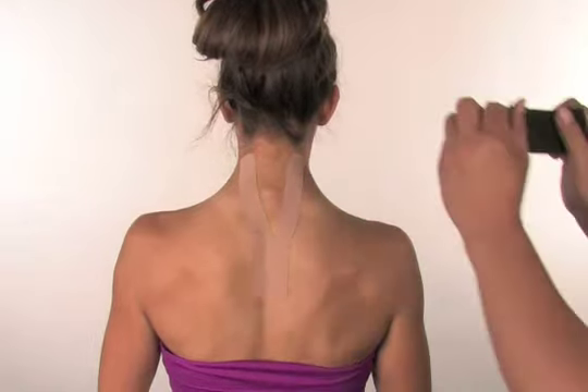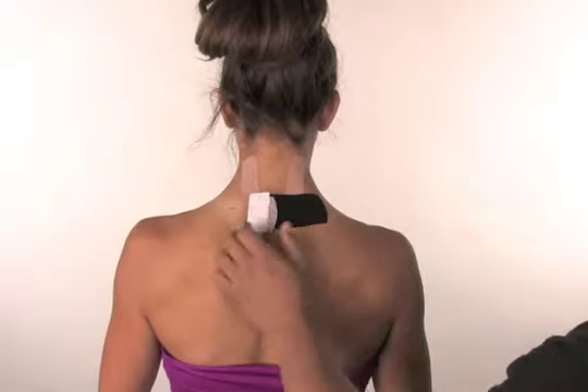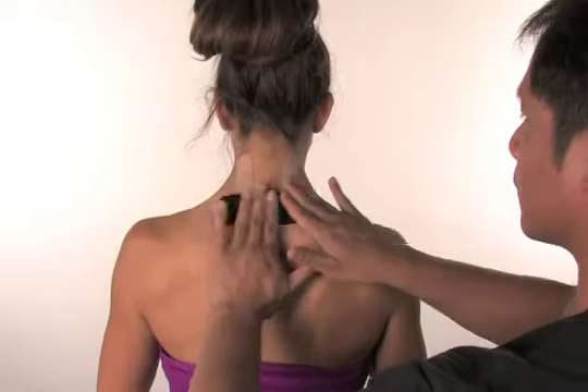Using minimal tension, apply the tape directly across the strained part of the neck. Rub the tape to activate the adhesive.